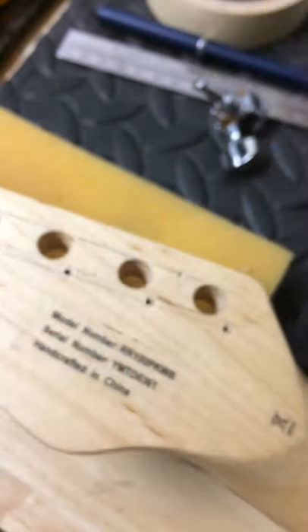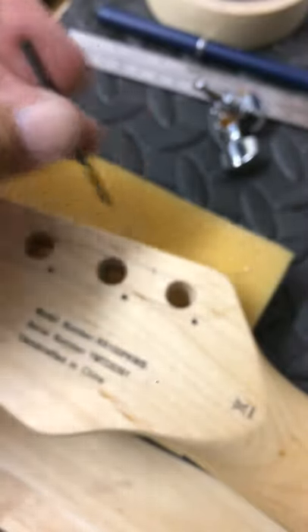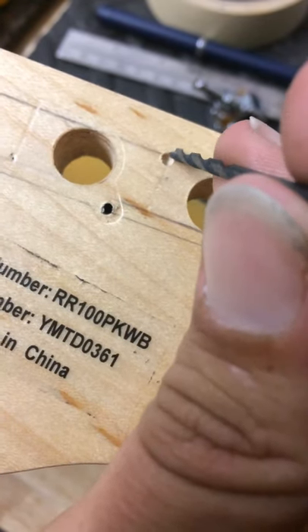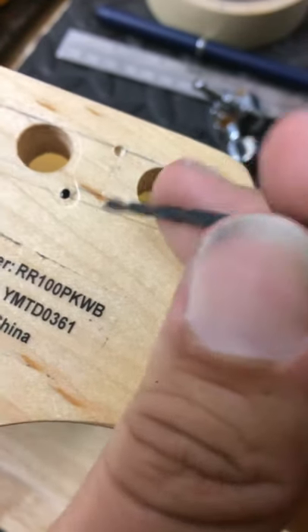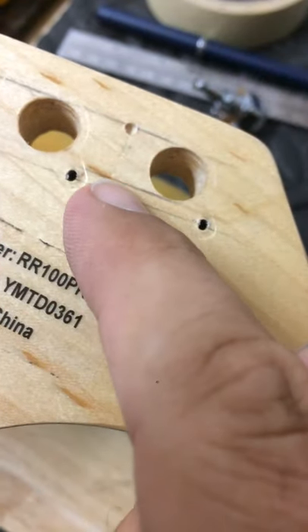Take it out — there should be two little dents. On those two dents, take the drill bit and line it up with the little dent. This hole's not done yet; I got the idea for the video as I was doing this — I thought it might be helpful for people. So there's a little teeny mark, you can see it — that's the dent from the thing.